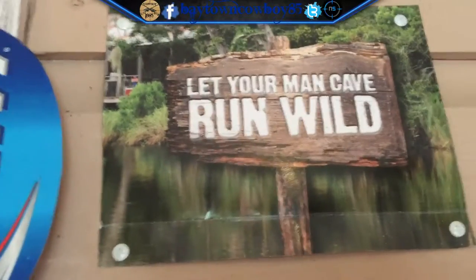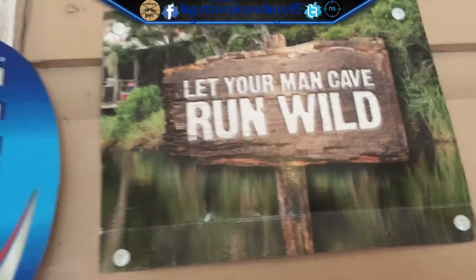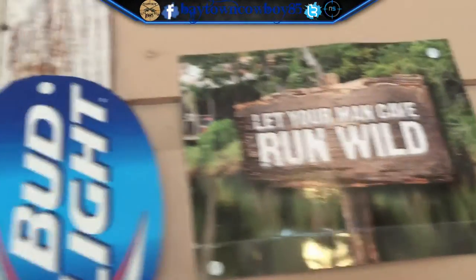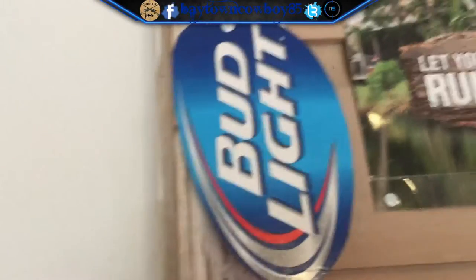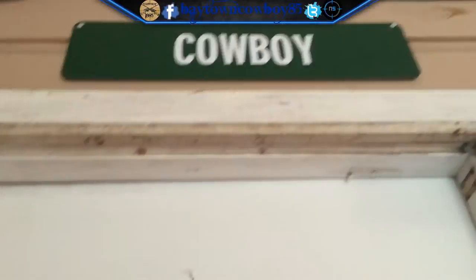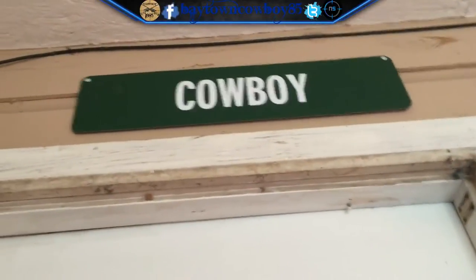Every man cave should have this — let your man cave run wild, and trust me, my man cave has gone wild quite a few times. I just cleaned it up. We got Bud Light stickers here though I don't drink anymore. We got some Hooter magazines, and then up there of course we're gonna have the cowboy placard.